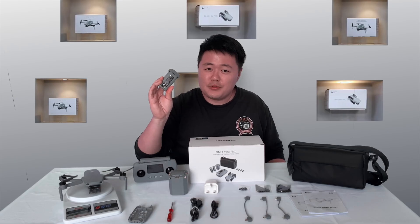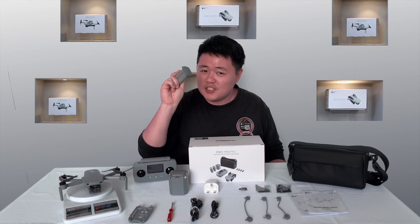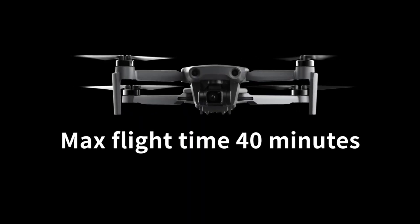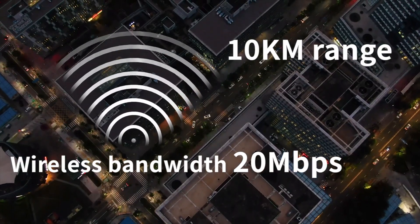The Gino Mini Pro batteries are 3000mAh. For the maximum flight time on this battery, it is 40 minutes. And the maximum range of this Gino Mini Pro is 10km!